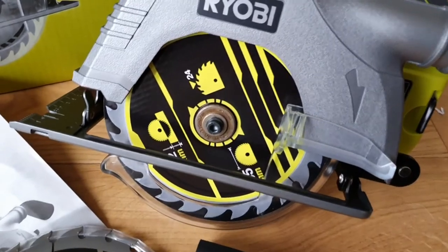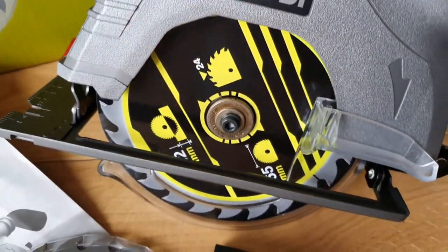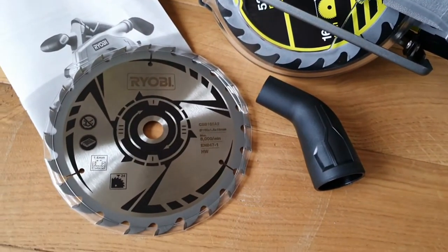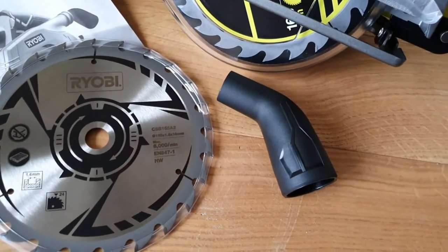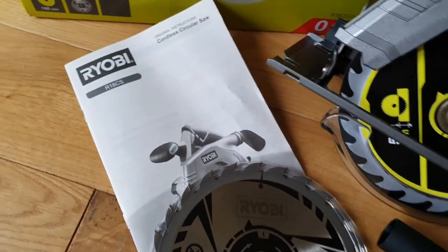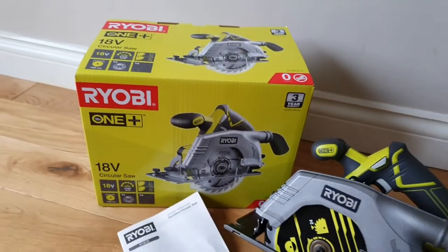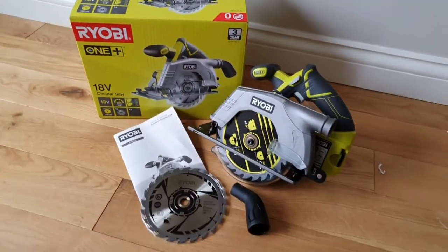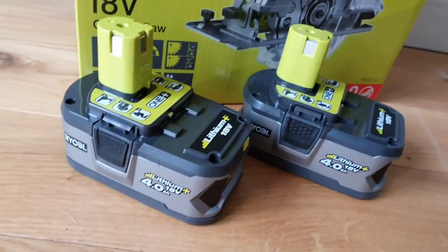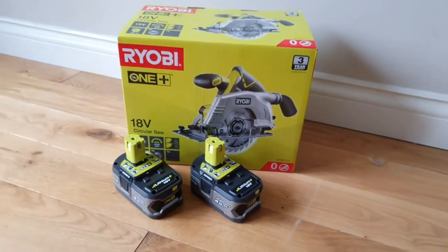We have always used Ryobi tools for all our DIY jobs, so this time we wanted to try the circular saw. Inside the box is the actual body of it, which comes without the battery in this range. It comes with a 165mm blade with 24 teeth, included in the box, along with the vacuum spout and the instructions. We purchased a 4 amp battery to go with this.